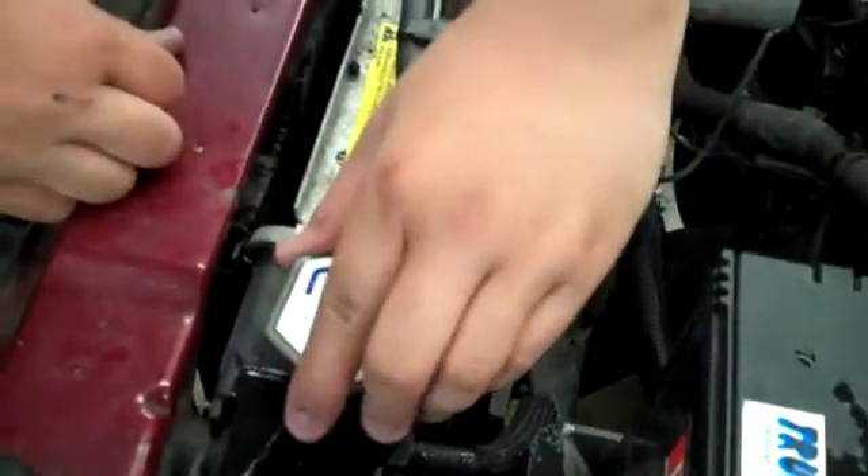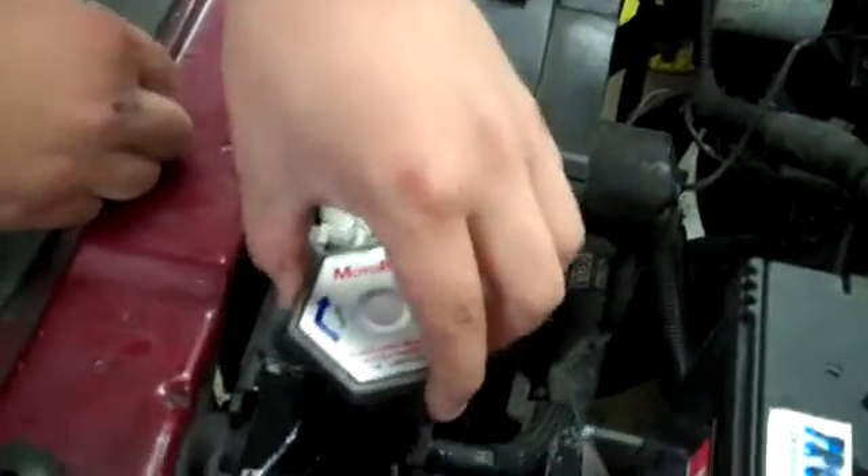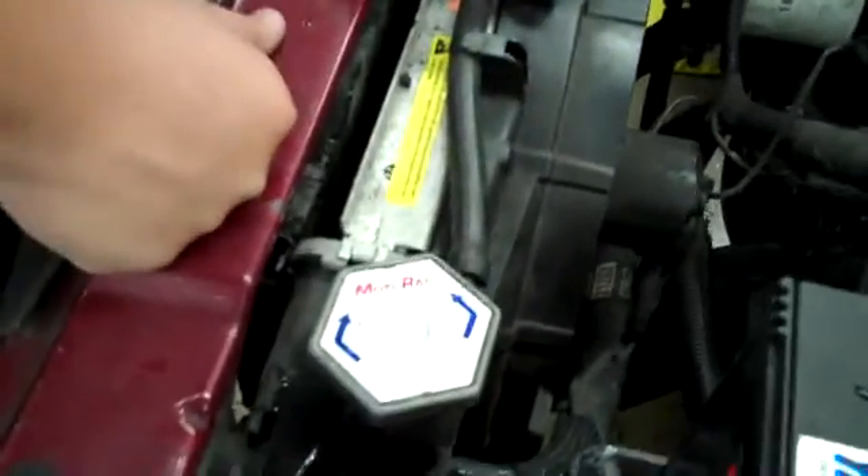You've got to squeeze the radiator hoses. And if you squeeze it like I'm doing right now and it's perfectly fine, then you know there's probably no pressure. And if it's cold, then obviously the cap is going to be cold as well. And for precaution, you've got to just open the cap halfway so it's still locked — you do this just to be sure that there's no pressure in it.